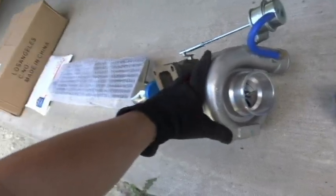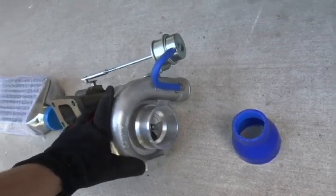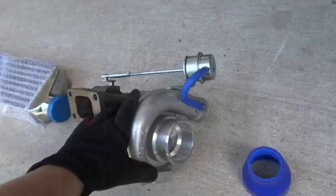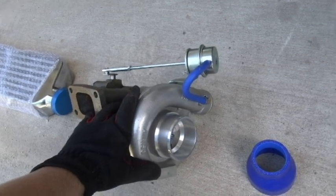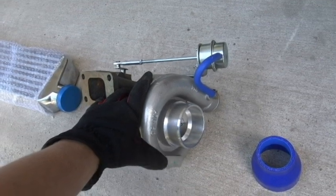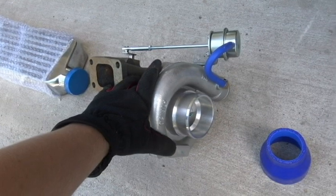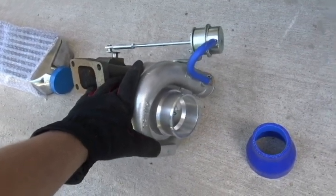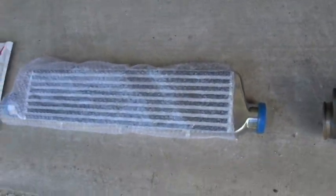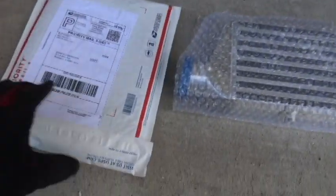I'll post links to all these in the description below. This is an internal wastegate model because the one on the '08 was external, and I had problems getting the external wastegate to fit properly. Connecting the wastegate downpipe to the exhaust downpipe was a mess, so I just went with an internal to try that out.